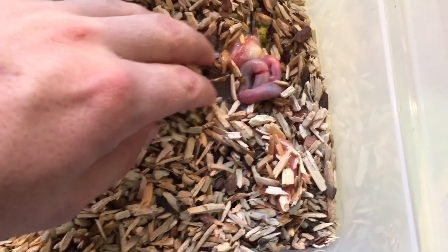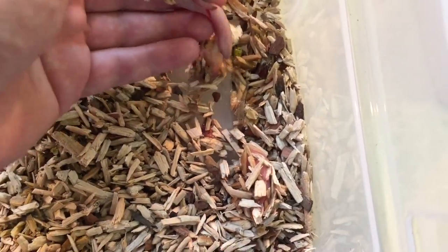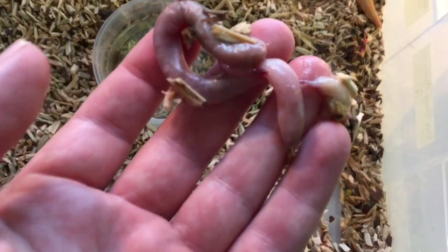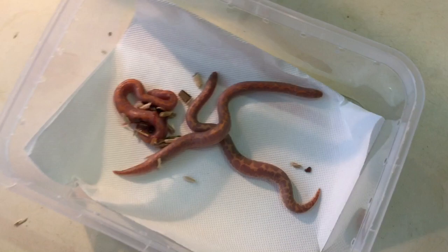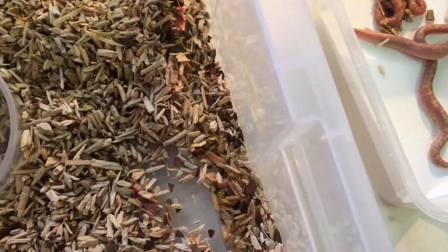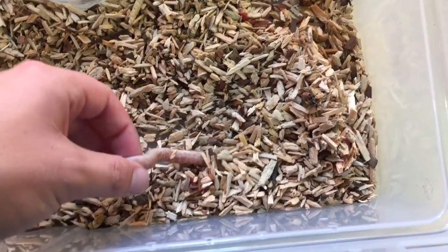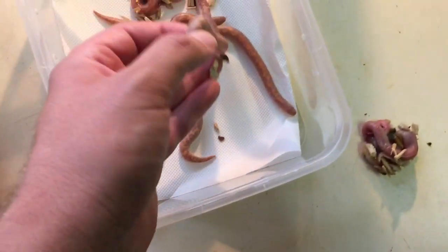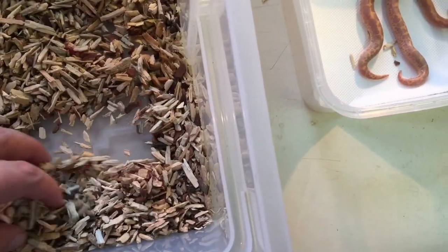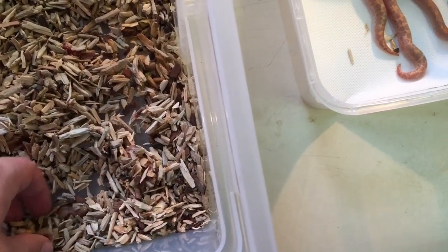Unfortunately it looks like we have a stillborn here, and that does happen from time to time with live bearers. Out of the clutch you do get one or two stillborns, and unfortunately that's one of them - it looks a little bit underdeveloped as well. But there are three nice babies. She's a small female so I'm not expecting too much. Here's another one here, and here's another one.